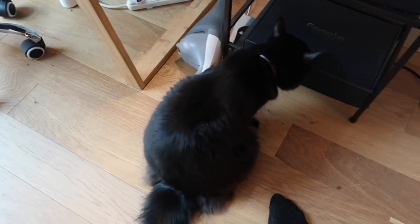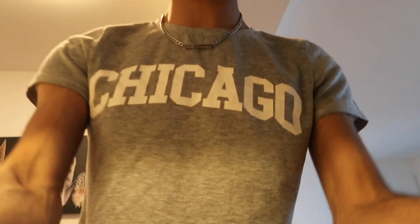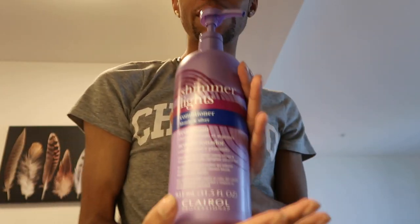Shadow, can you please stop being a pain in my ass? Say hi. Now he's trying to be shy. To start off, the products I like to use — let me go ahead and get those out for y'all quick and easy. I like to use one main product, which is the Shimmer Lights conditioner.